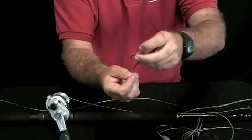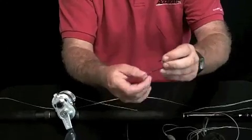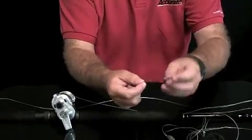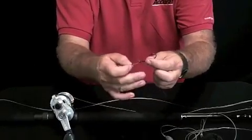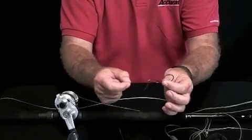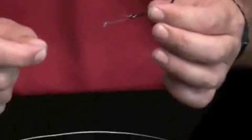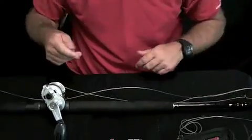Why do we do a loop knot like this? For fishing live bait, we don't want the monofilament to impair the action of the bait — we want it to look as natural as possible. These loop knots do that; they're not carrying around the mono or fluorocarbon so it inhibits their swimming. This works really great for live bait fishing.